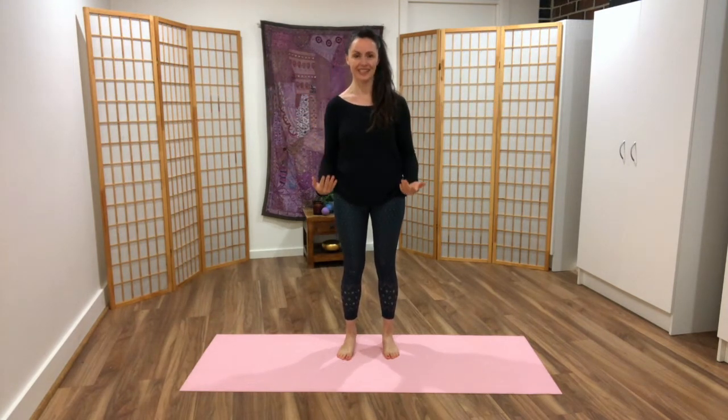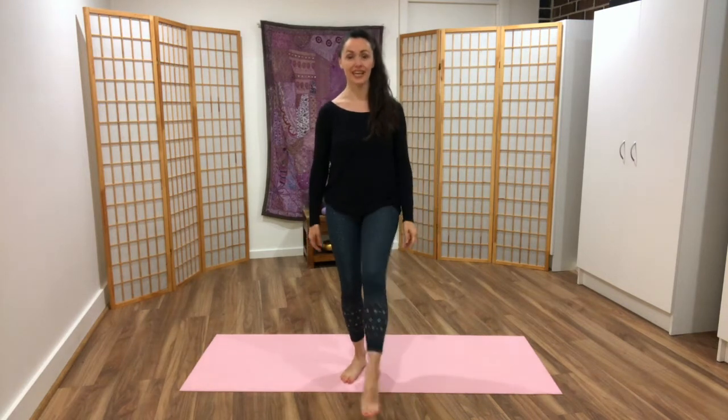Inhale, wide arms. Exhale, palms face up. Inhale, hands in front. Exhale, release the elbows, wrists, and heels are down. Notice how you feel. You can shake out through your legs.